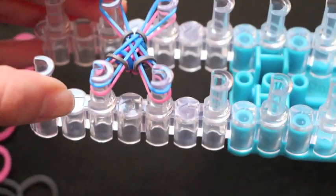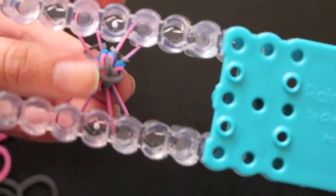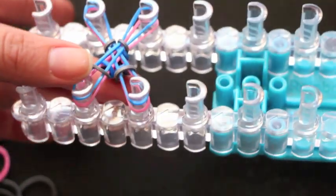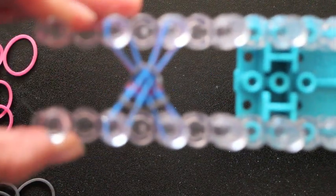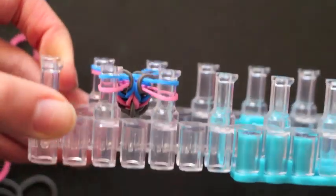You're going to continue these steps and the bracelet will come through the bottom of the loom, right out here. Keep doing that until you can make it around your whole wrist. I'm going to go ahead and finish mine and then I'll come back when I'm finished and ready to take it off the loom.